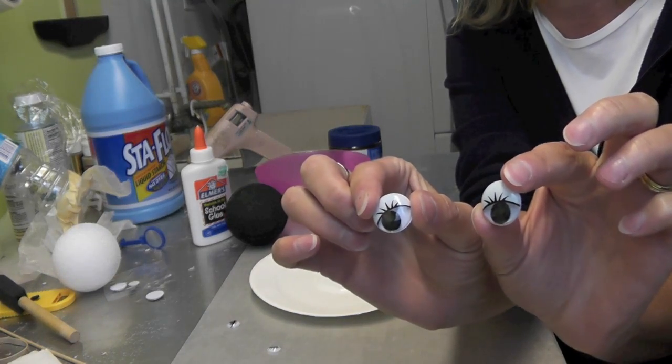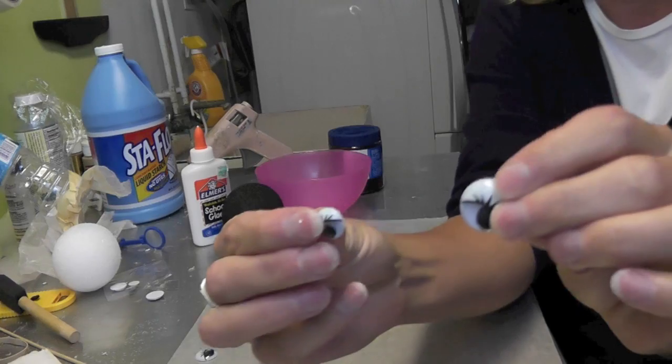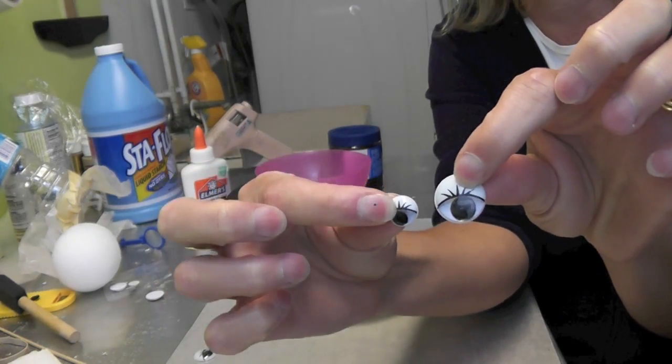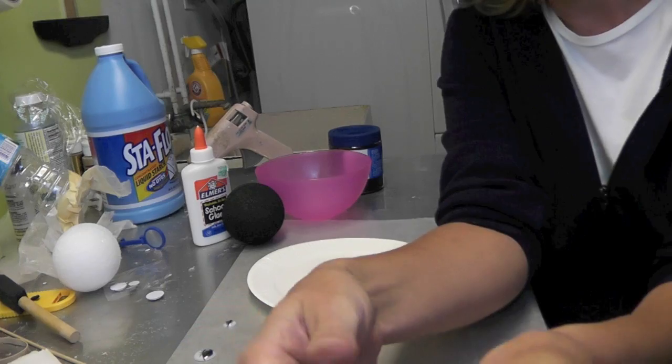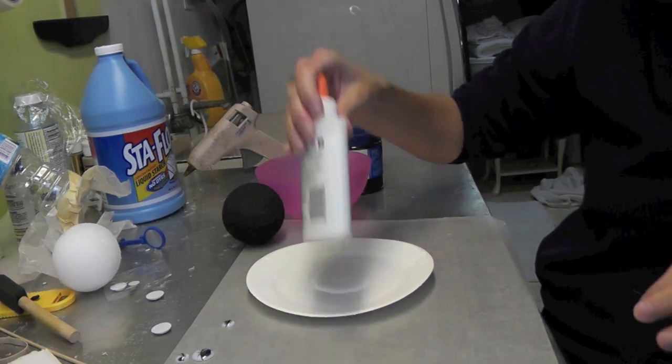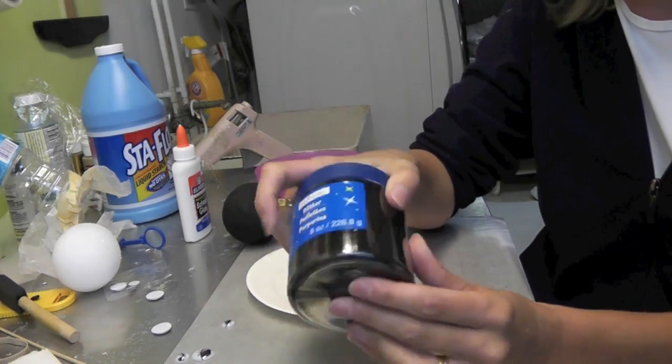I'm not sure yet if I'm going to go with this size or the smaller size. I figure when I have her together the eyes will be the last thing and I'll see how that looks. You'll also need just plain white glue and black glitter.